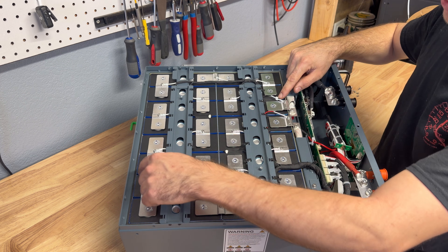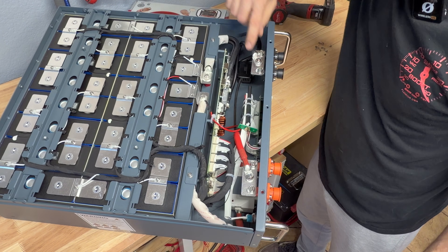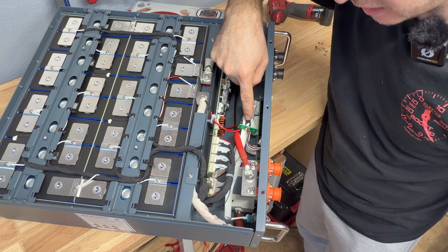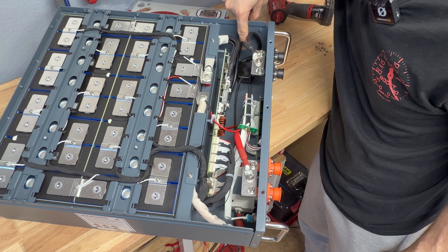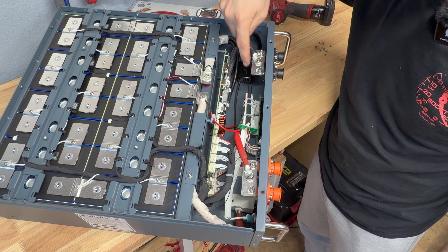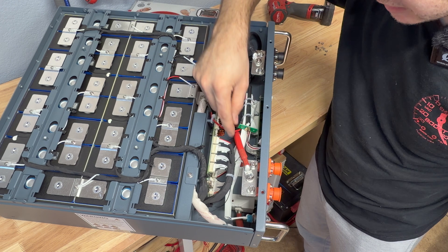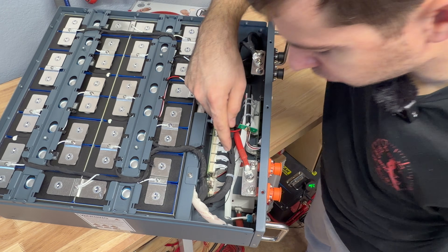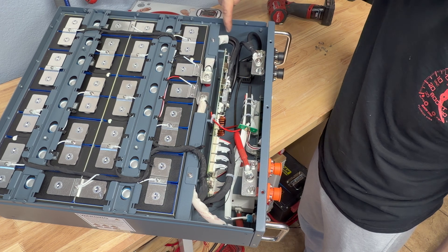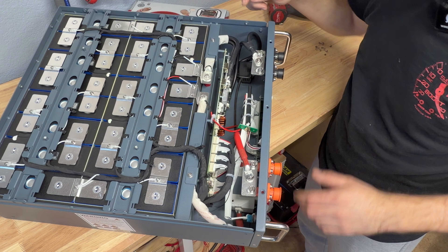All cells have foam between them and foam all around the case — wherever a battery edge touches, there's insulation foam plus fiberglass sheeting between them. There are four temperature sensors placed throughout the battery. The BMS is large and beefy with a heat sink, and there's what appears to be a Wi-Fi antenna zip-tied nearby. There's also a fire extinguishing device near the BMS. Wiring from the battery to the BMS is six-gauge with bolted terminals, and leads coming out are thick, with a four-gauge wire for the positive side going directly to the breaker.